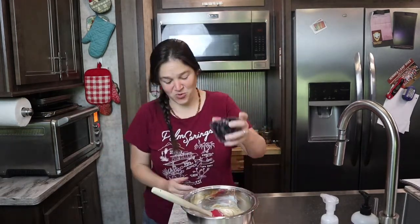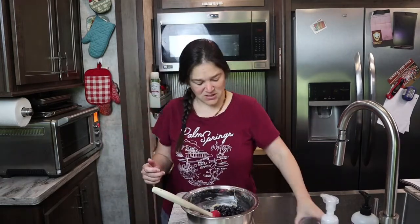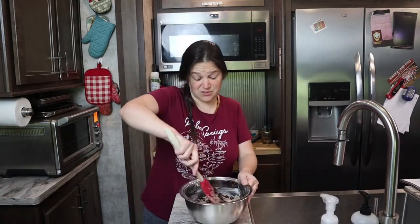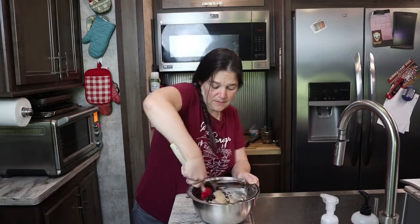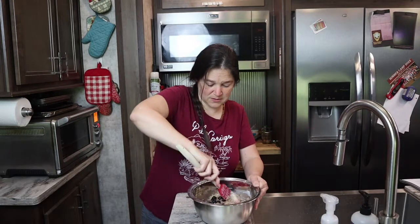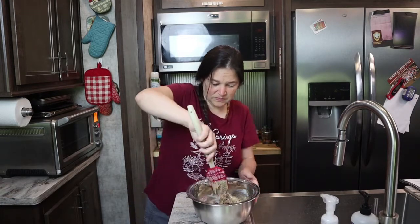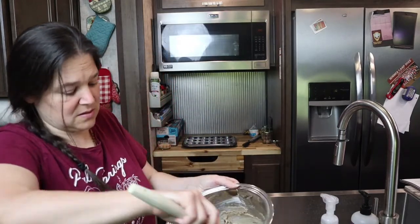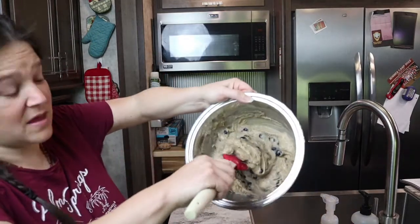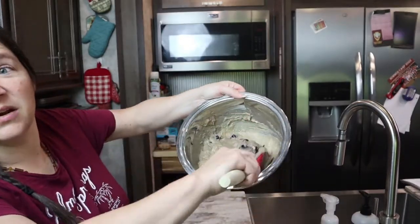I'm going to do a cup of blueberries. These are frozen — you can use fresh. Just note the consistency and ratio.